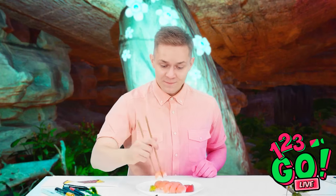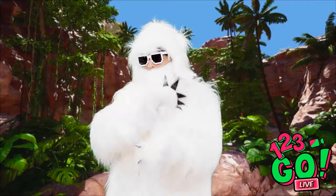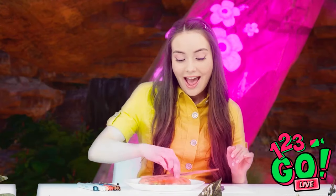Naomi's still frozen! Finally, I was getting pretty cold! Have some of my sushi! Thanks, Thomas! Don't mind if I do! I wonder what we'll have to draw next — it's a flower!